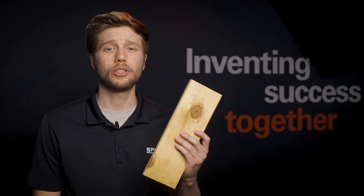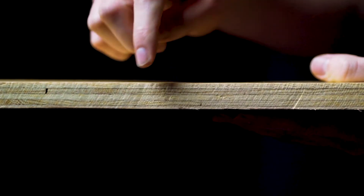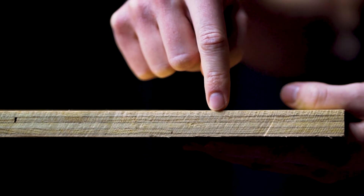However, plywood is still frequently found on many roofs. Instead of multiple wood strands, plywood consists of multiple thin sheets of wood glued together. The resulting material has a smooth appearance similar to standard structural wood members.